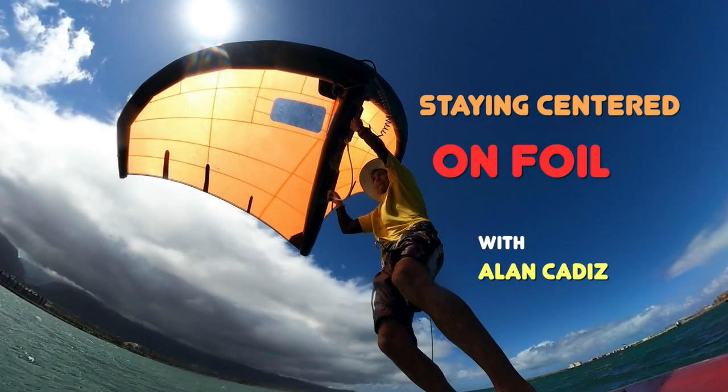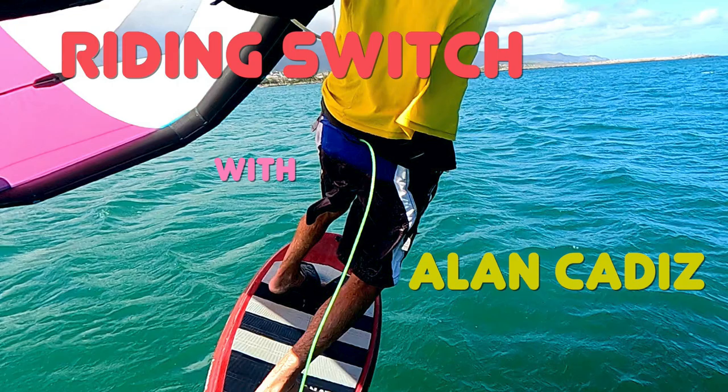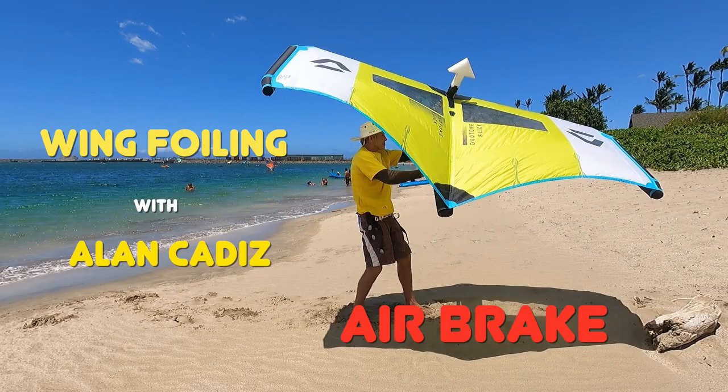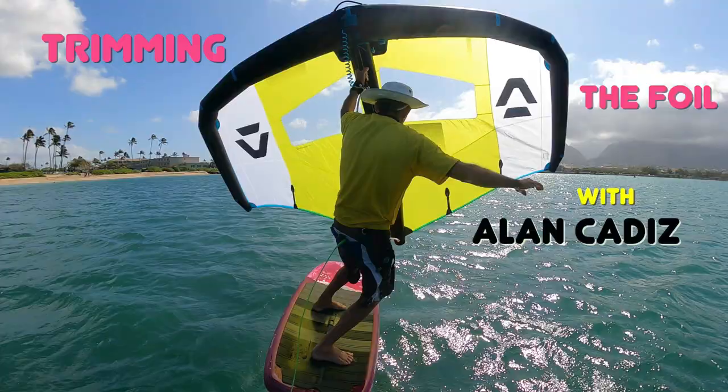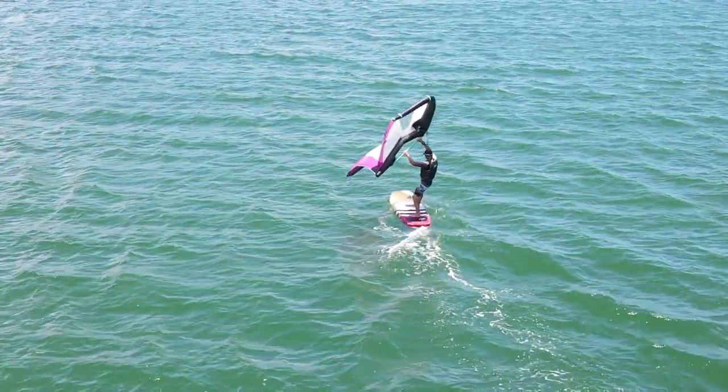This video is sponsored by patrons of Alan Cadiz. To watch the entire video and more no-nonsense, straightforward, instructional wingfoil videos, join the team at patreon.com/alancadiz.